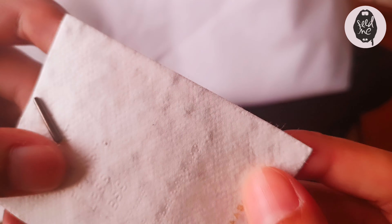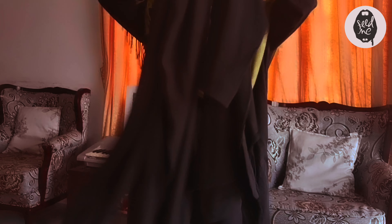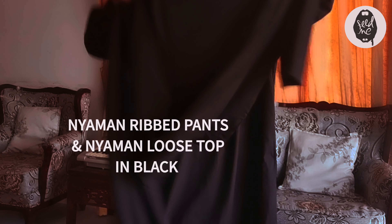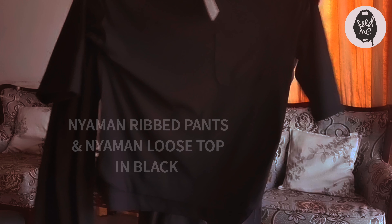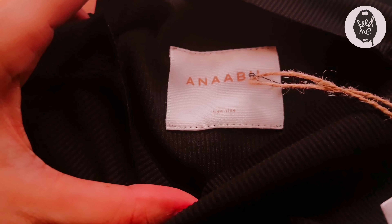So this is the Niaman Ribbed Pants in black and the Niaman Loose Top in black as well. You can get these two as a beautiful matching set. Here's a close-up of the hand tag labels with seeds in them and the Ana Abu glue label.